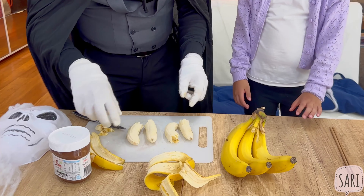Hi friends, we are going to make an Apple Monster Mouth! So what do you need for this Halloween treat? We need apples, two strawberries, and sunflower seeds for the teeth. And you've also got chocolate spread or peanut butter spread.